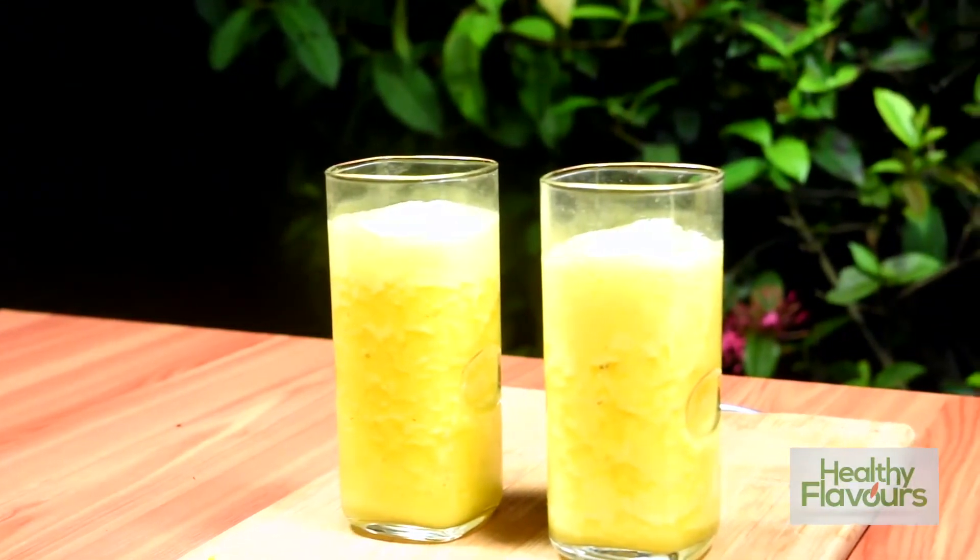The pineapple aloe vera smoothie is ready — it's very yummy! Aloe vera has got antibacterial and antioxidant properties, and pineapple is rich in vitamin C. Hope you all enjoy this video. Please try this at home. If you like this video, subscribe to my channel and hit the like button. Thanks for watching, bye!